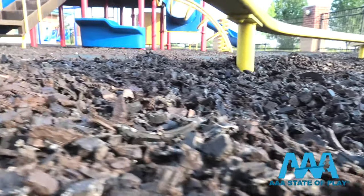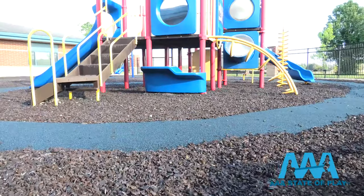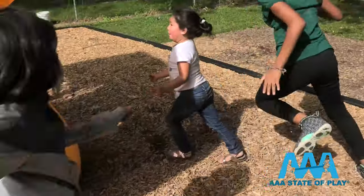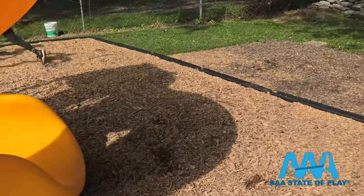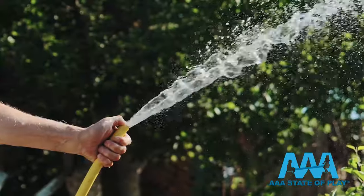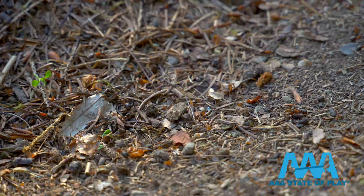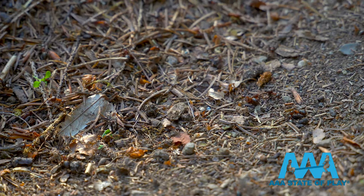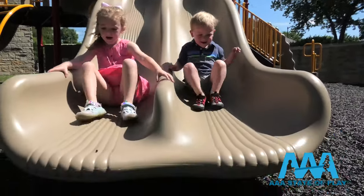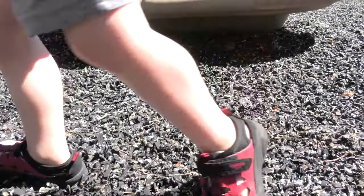Rubber mulch is cleaner and won't break down in heavy rain. Unlike wood mulch, rubber mulch does not deteriorate, does not easily blow around, wash away in a storm, or get spread around by children at play. Maintenance is easy — debris can be removed with a leaf blower, and a thorough cleaning is as simple as washing it down with environmentally friendly soap, then a hose. Rubber mulch is disease resistant, doesn't attract bugs, and the replacement timeline is about every 10 to 12 years. Any spots where the rubber has been worn or moved around can easily be replaced or replenished.